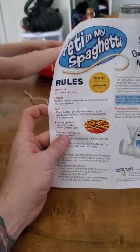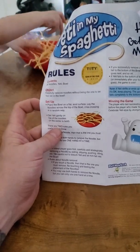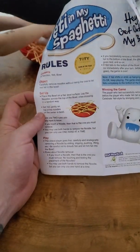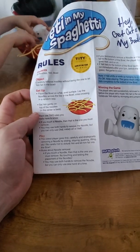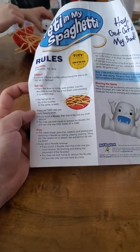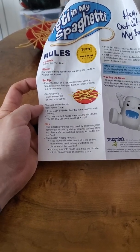The rules: there should be 30 noodles, a Yeti, and a bowl. Carefully remove the noodles without being the one to let the Yeti fall in the bowl. Place the bowl on a flat, level surface. Lay the noodles across the top of the bowl, crisscrossing in random ways. Set the Yeti gently on top of the noodles — the center is best. There are two rules you really have to know: if you touch a noodle, that is one you must remove. You may use both hands to remove the noodle, but you can only use one hand at a time.